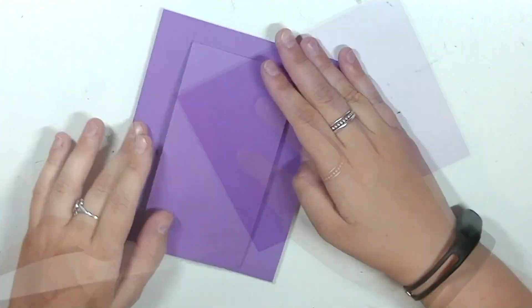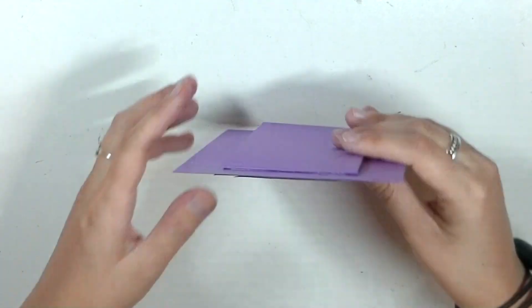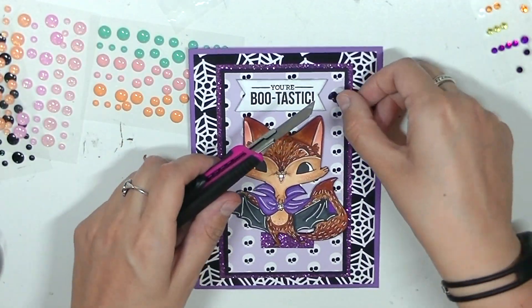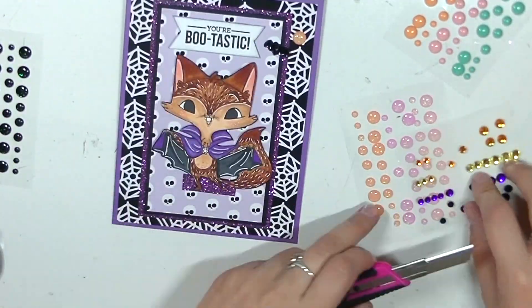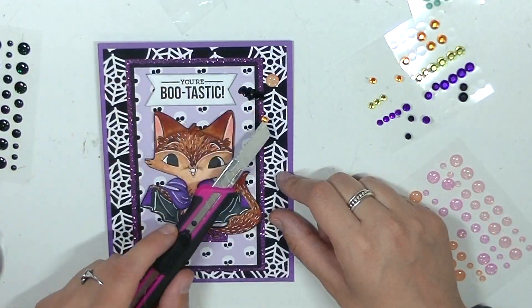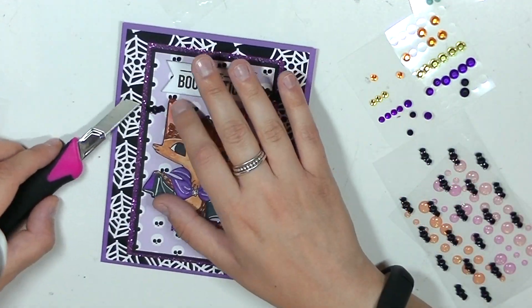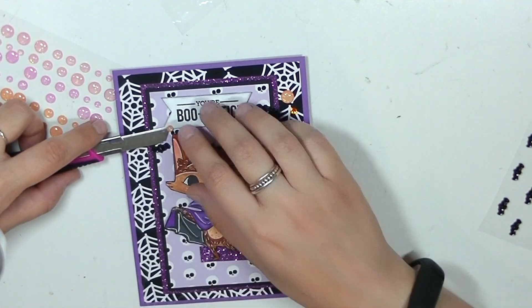If you're making this at home, you can easily avoid this step by just using a heavier stock piece of paper on the back — like chipboard or something with a heavier weight. That way you can just avoid this step altogether and directly glue something heavier in the back to support your front panel. To finish off the card, I'm adding these bat resin pieces and some glittery and rhinestone enamel pieces.